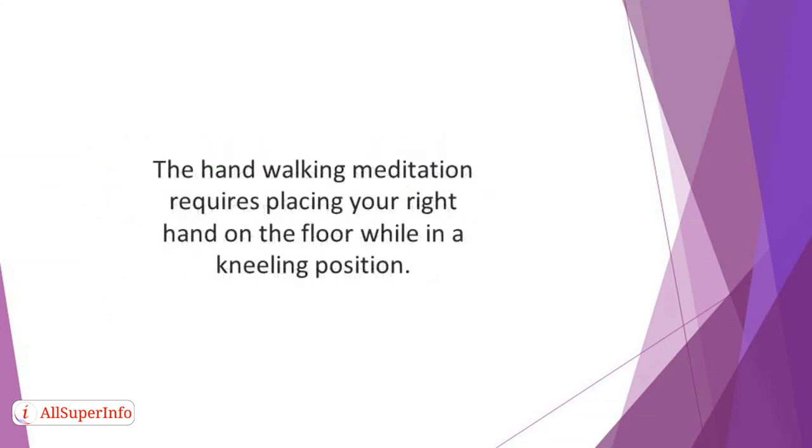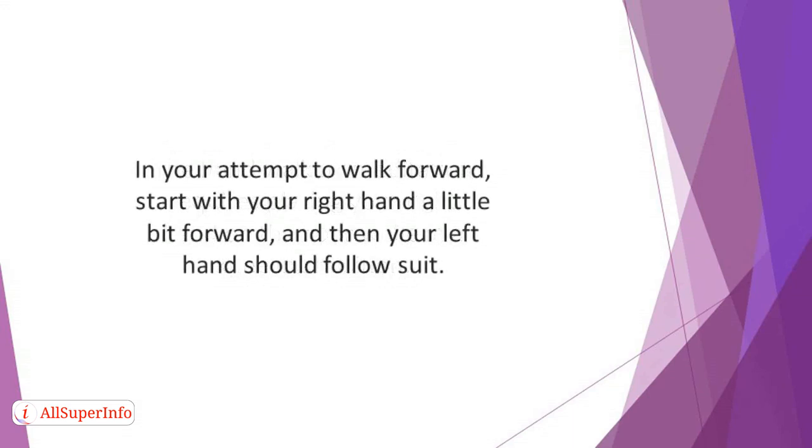The hand-walking meditation requires placing your right hand on the floor while in a kneeling position. Then put the left hand on the floor. In your attempt to walk forward, start with your right hand a little bit forward, and then your left hand should follow suit.